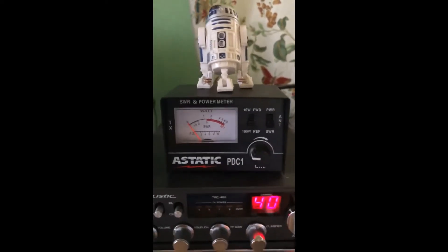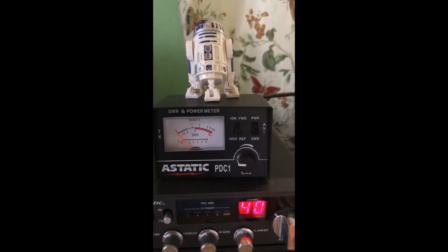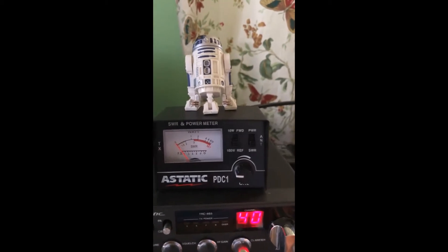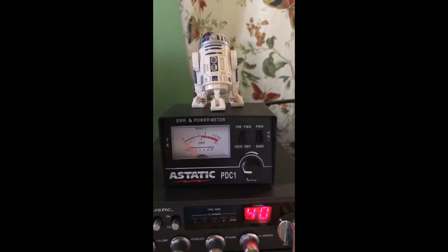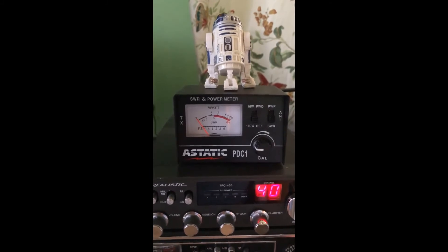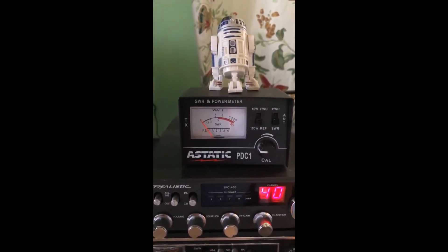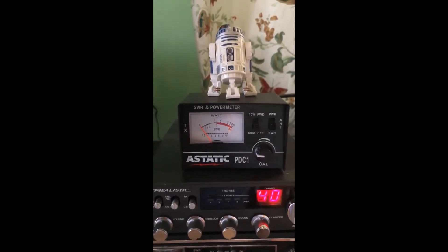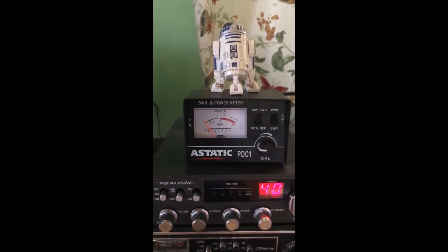That got me thinking — we've had some really huge temperature swings. We've been getting down to freezing or below at night, and the high yesterday was around 70 degrees, so we're getting around 40-degree temperature differences. I'm thinking that maybe some condensation is happening inside the antenna housing and water might be building up on the connection, which could short it out and make the SWR higher. So I'm going to pull the antenna down and take a look.